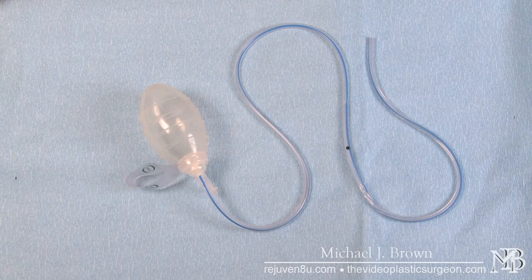This plastic surgery video goes over the use of a surgical drain called a Jackson Pratt drain. This drain is used to evacuate fluid from the inside of a wound.